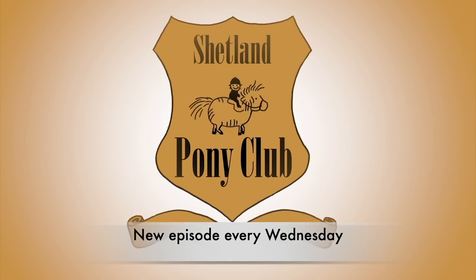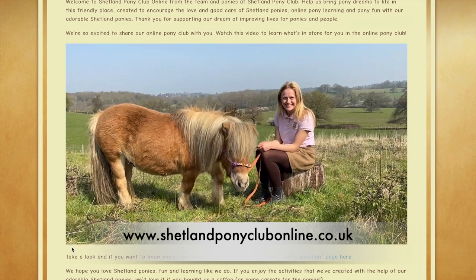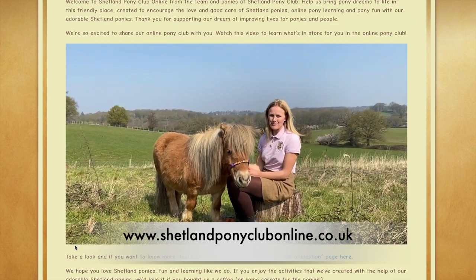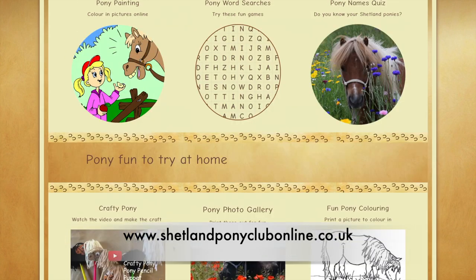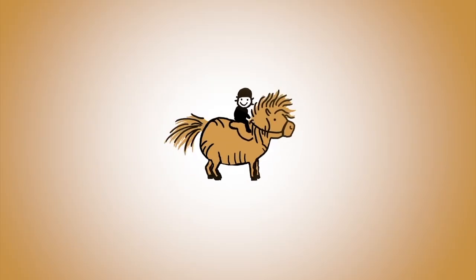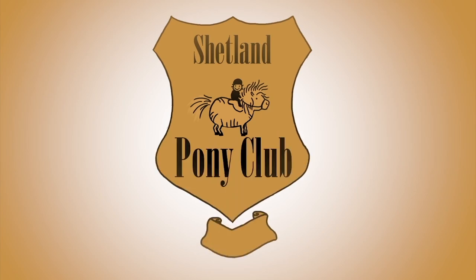There's a new episode every Wednesday. We have a new and exciting Shetland Pony Club online — a place where you can have lots of pony fun at home, full of craft, colouring in and quizzes. Thank you so much for watching and we'll catch you next week for a new episode.